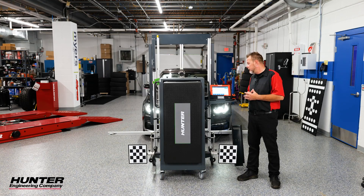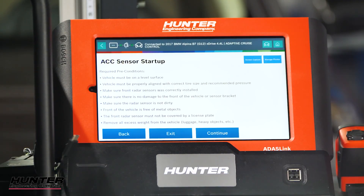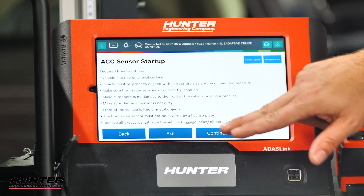Make sure your vehicle is on a level surface, good lighting, correct tires, correct tire pressure, and make sure the radar sensor is not dirty. All of those things — make sure you check before you begin anything. Also do not have a lot of weight in the car.